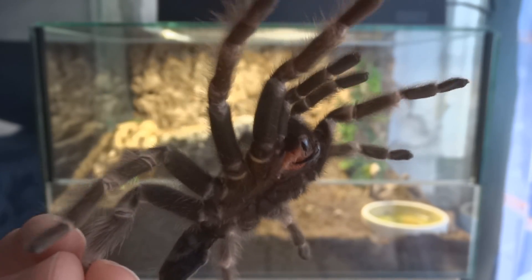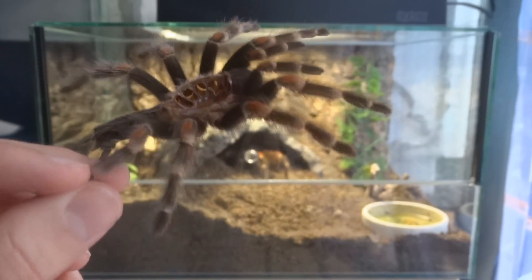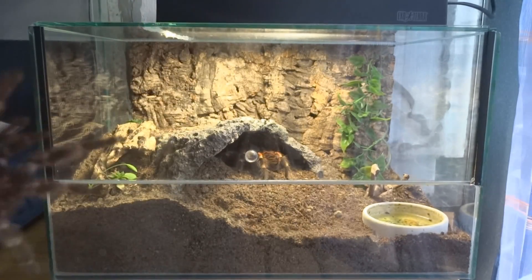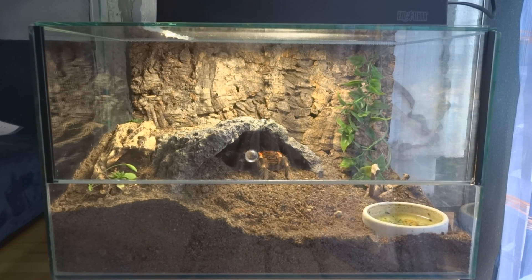What I'm holding right here is her old molt. Tarantulas don't have bones like we do — they have what's called an exoskeleton. That means their outer shell is hard, so it can't grow anymore. They have to molt in order to be able to grow and expand.